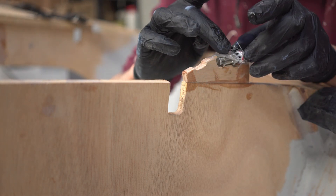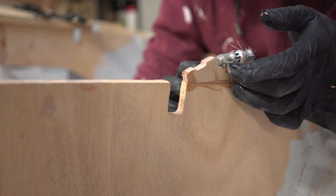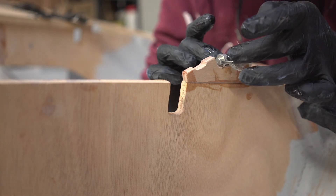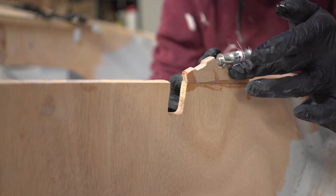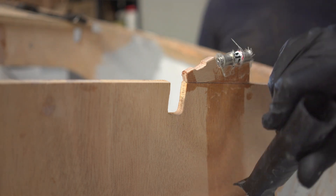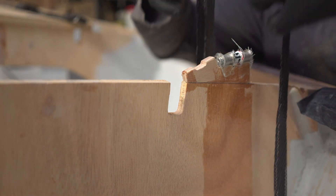The first layer is some fiberglass to prevent the carbon from corroding the stainless steel. Once the fiberglass was on, we could start adding the carbon.